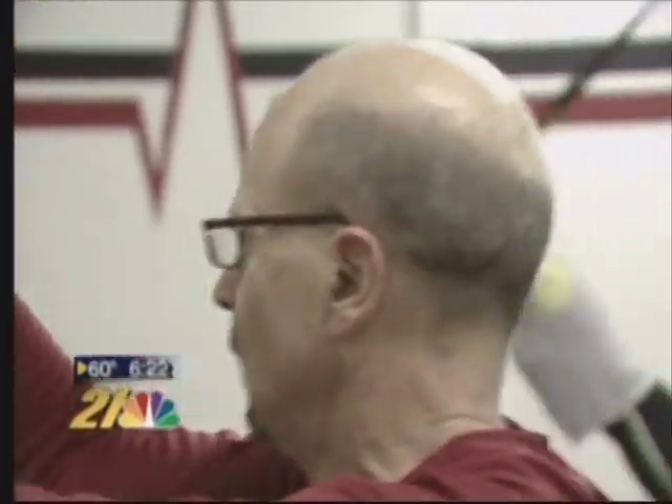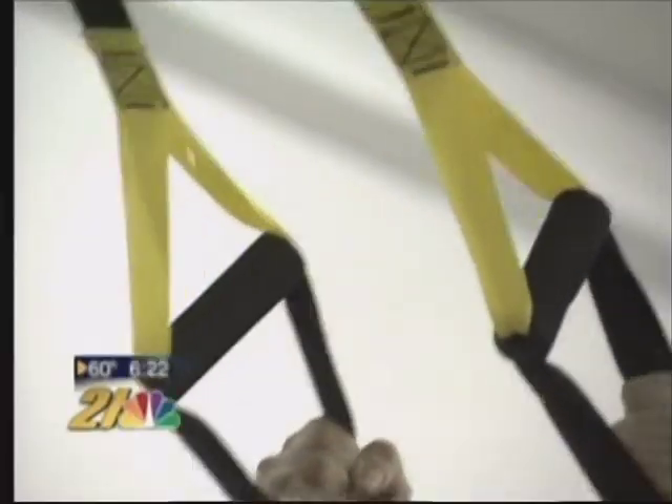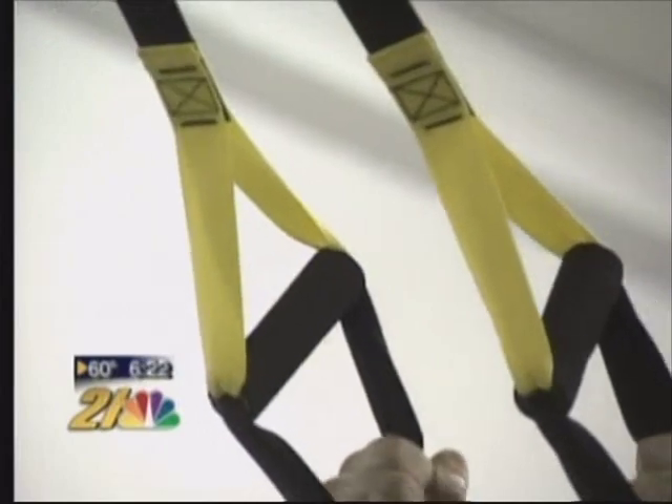Some people in the class are already noticing results. It's totally different — it was a good workout, it's an alternative training. And of course, before you start any new fitness program, you should consult your physician. For healthy living, I'm Susan Campbell.